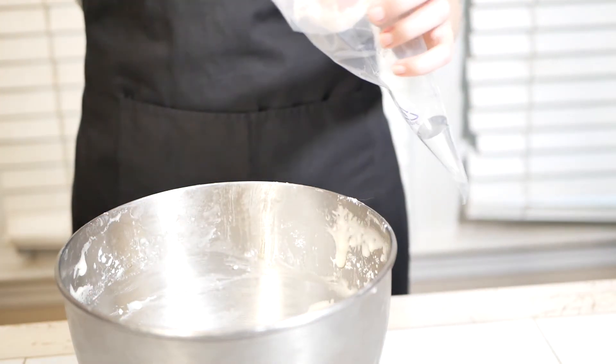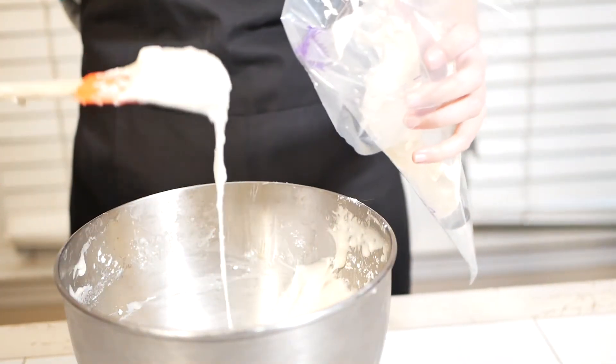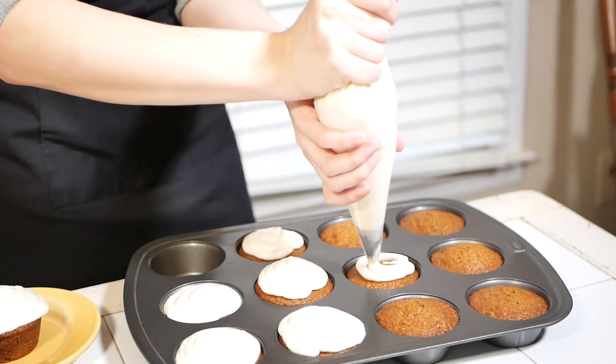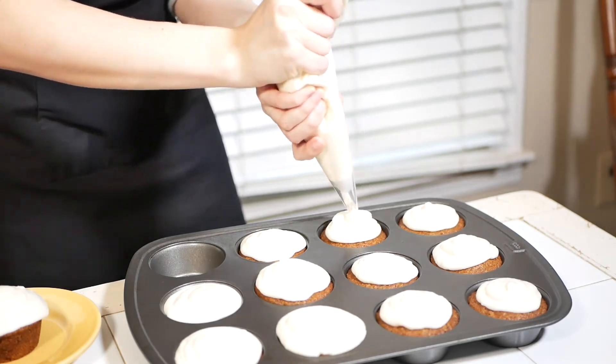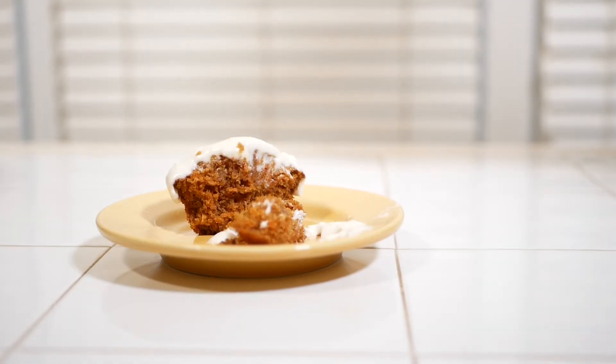Add your cream cheese frosting to a piping bag and pipe onto your cooled cupcakes. I know this is a short video, but it actually took me almost three hours to make, so I definitely feel like I earned this cupcake. Enjoy!